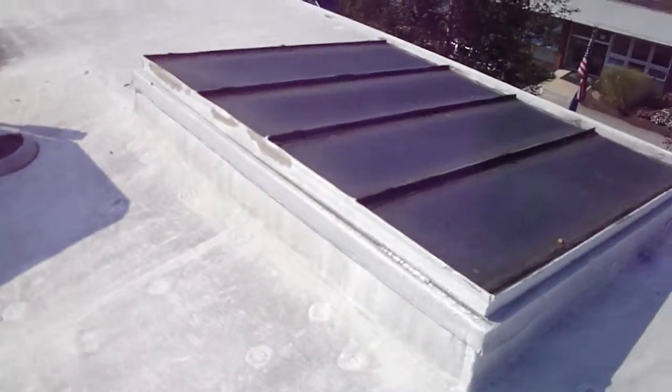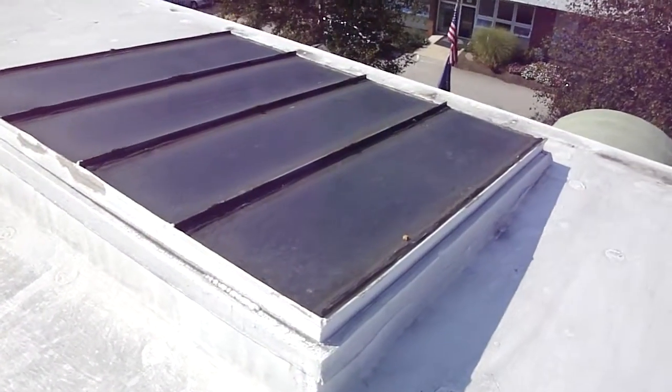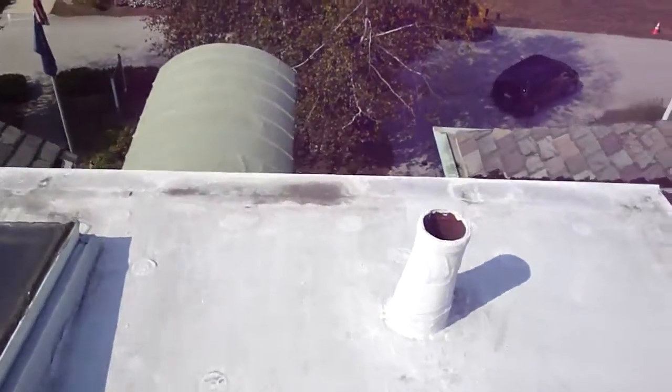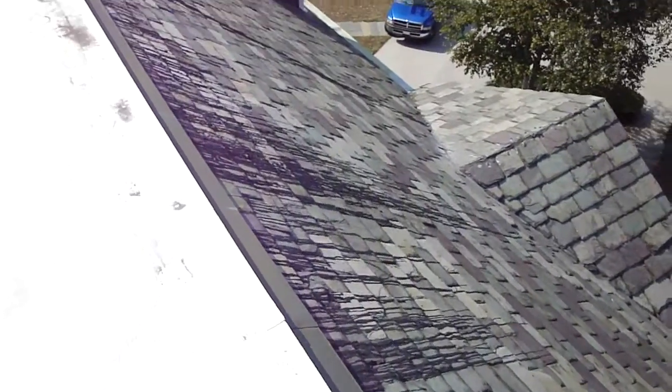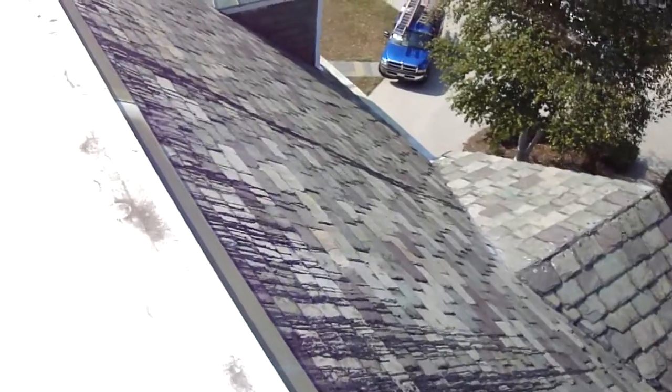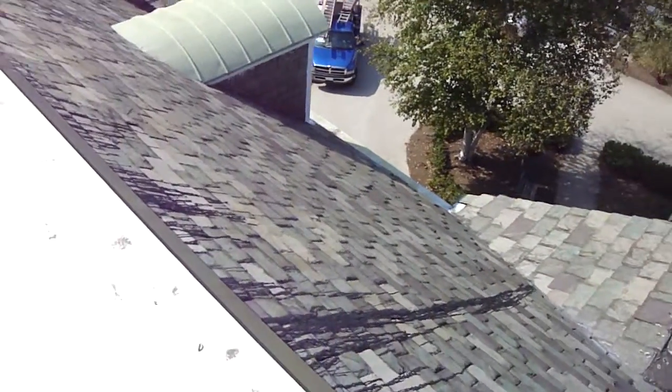Walking around up here, this is your flat roof. This is the skylight. We see poured asphalt coming right over the edge here, all over this beautiful slate roof.